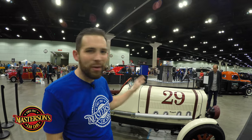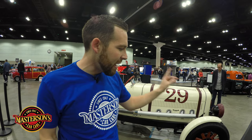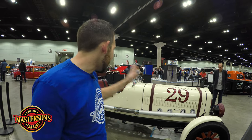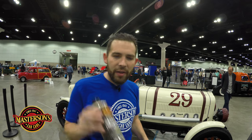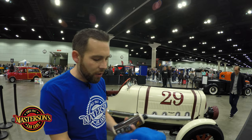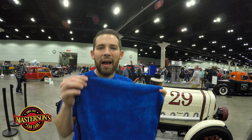We're back after 20 minutes and we let our coat of Masterson Shield dry on this beautiful Pontiac race car. While this was drying, I was taking a look at this car — this thing is amazing. The exhaust that comes out the side, the cool wooden wheels, the cool little cockpit — it's just so amazing. Check out our other video where we clean the whole car with quick detail spray and detail the wooden wheels. I'll put a link below so you guys can check that out. Now that the Shield is dry, I'm going to use one of our 16x16 blue silk line microfiber towels to buff off the sealant.